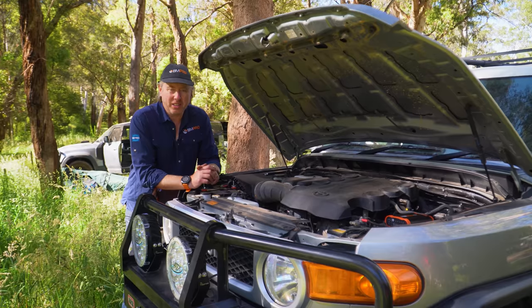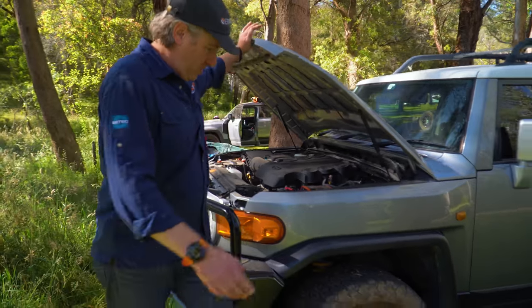G'day everyone. I thought I'd run you through some of the features that we've started to install on my young son's FJ Cruiser.